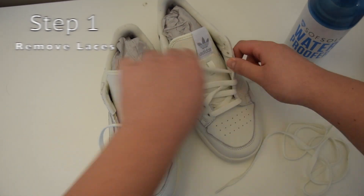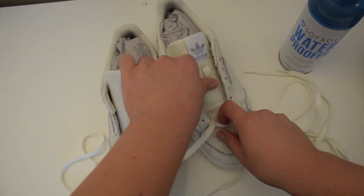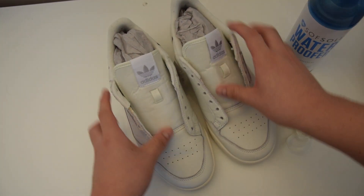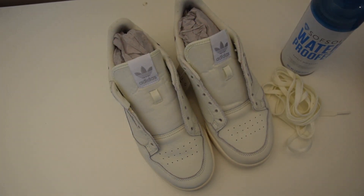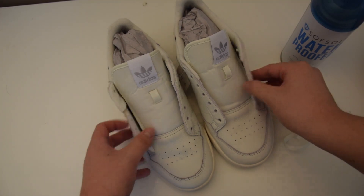Removing the laces is a small but very important step because it'll allow us to get optimal coverage on the tongue and around the eyelets. After we've completed that, we can move on to step two, which is testing a small area of the shoe.